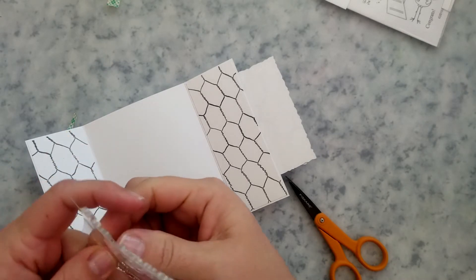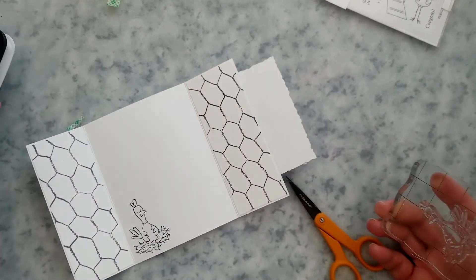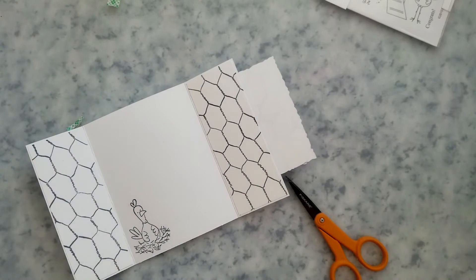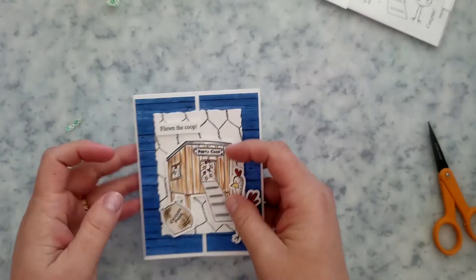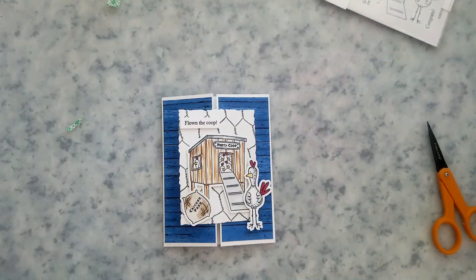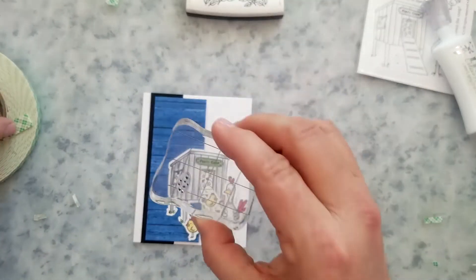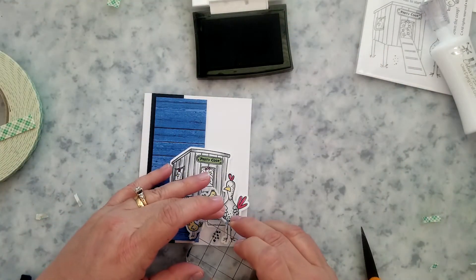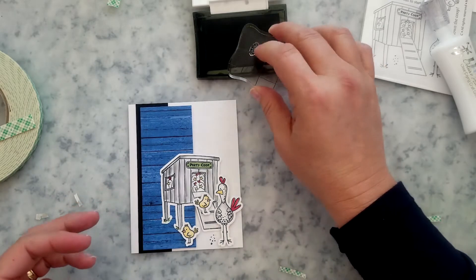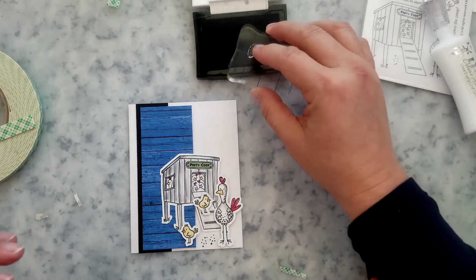For the second card, it's just a matter of arranging your colored images on the front. I stamped my images, ran them through my Scan N Cut, then colored them. Once the images are arranged, I'm going to use the little detail stamp from one of the sets — it looks like scattered chicken feed.